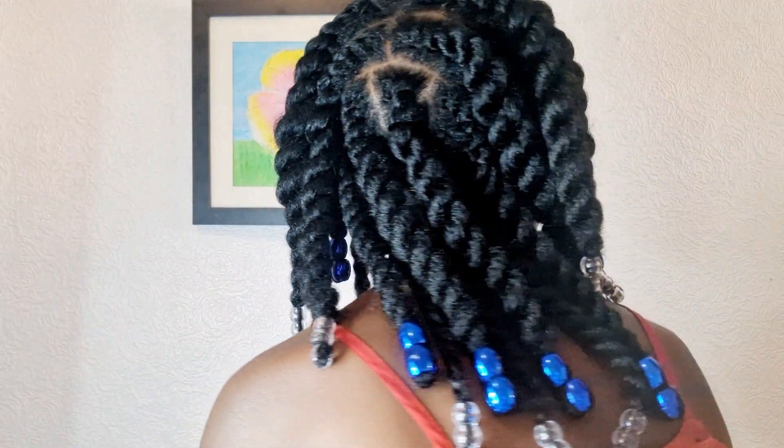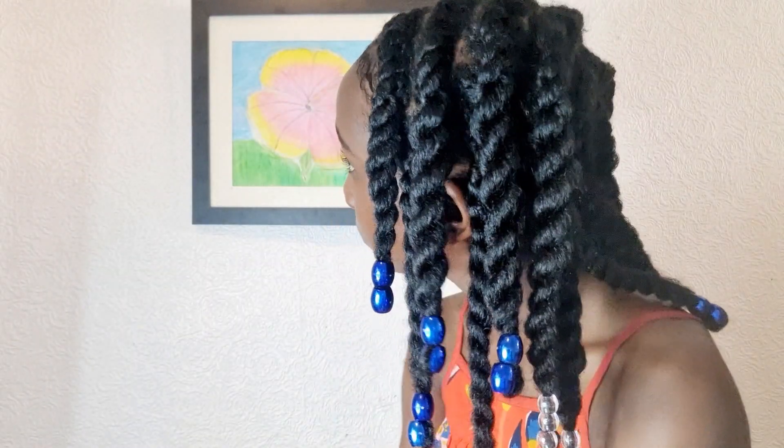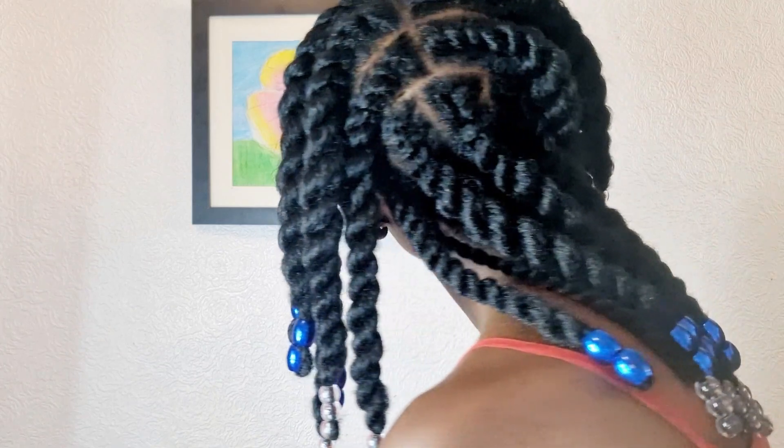Hey honeys, welcome back and thank you so much for tuning in. Today is a super cute hairstyle that you can rock for all occasions. The hair is washed, oiled, and moisturized and ready to be styled.